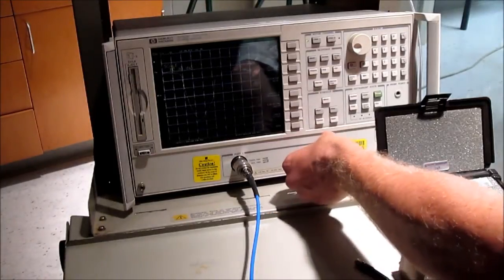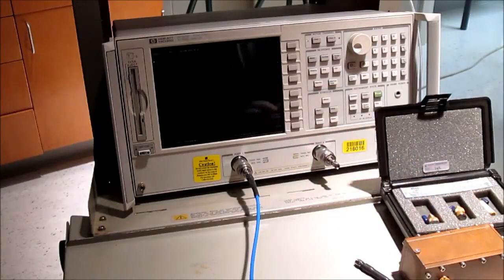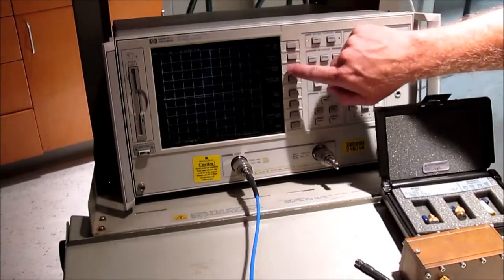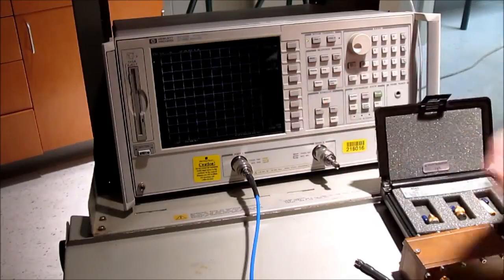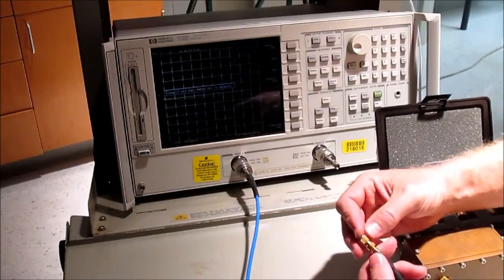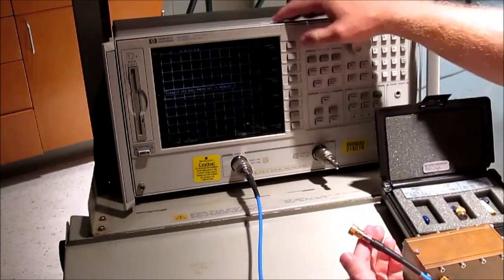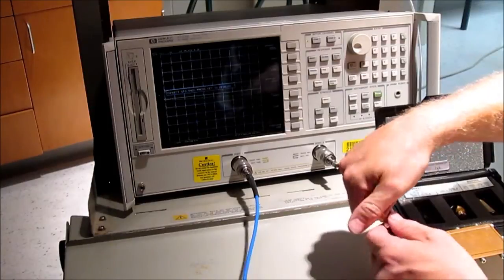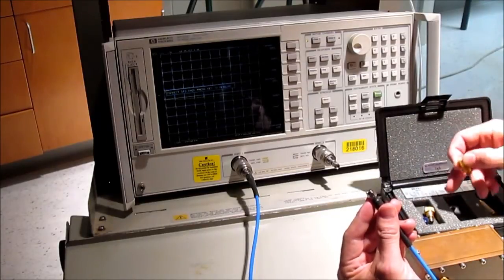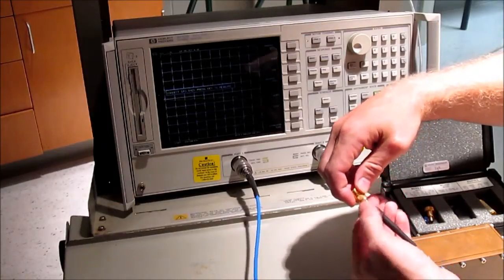The first thing we want to do is hit preset — the green button. Next, hit calibrate, or the cal key. The third one down is calibrate. Let's do a two-port full calibration. We start out with our reflection coefficients. Right here there's an open, and I'm going to put it onto port one and go ahead and do open. If you want to do an open without a calibration kit, you could just leave the cap open. Using these little devices makes it a more precise calibration.